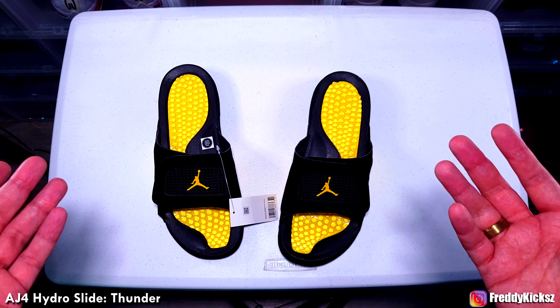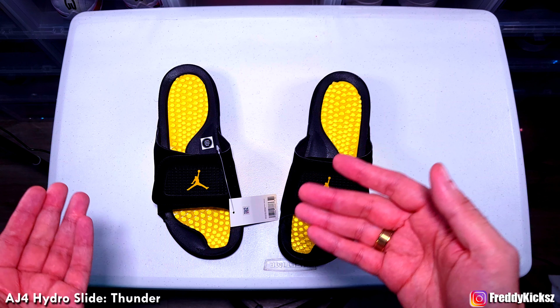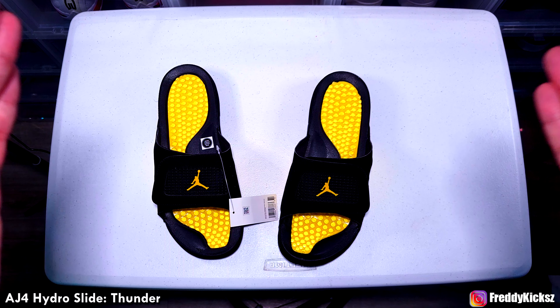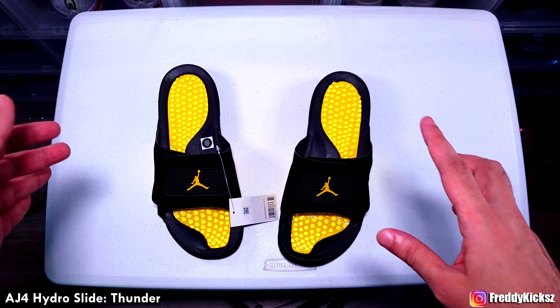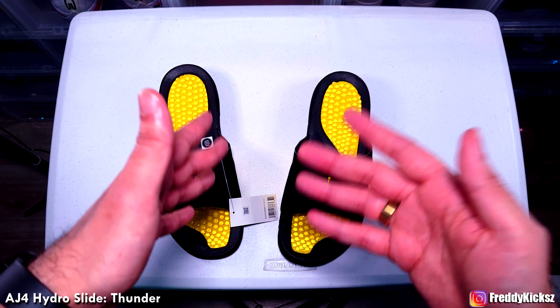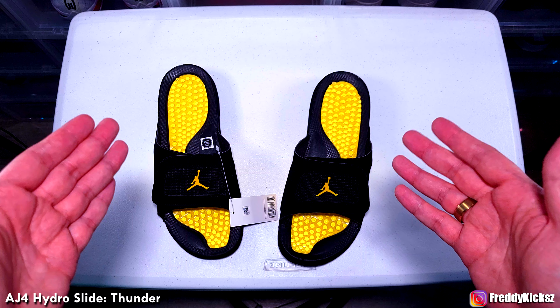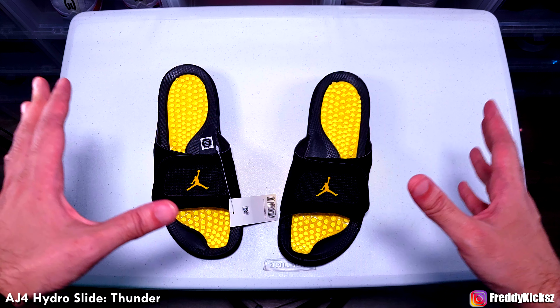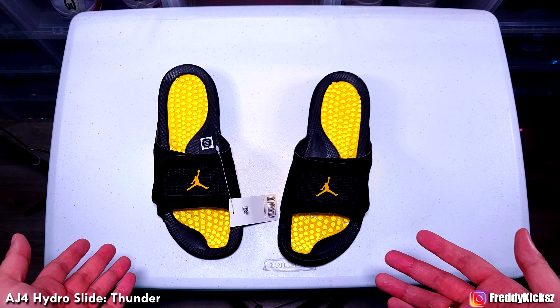And if you guys don't know, when you buy slides, always buy a size up. I'm a size 12 in shoes and I buy a size 13 in slides. Whether it's GC slides or any kind of slides, you want to feel more comfortable. Go true to size on shoes, but for slides always go a little size up to have more comfort and more room. That is why I do it — this is my take on it, you guys do whatever you want with it.